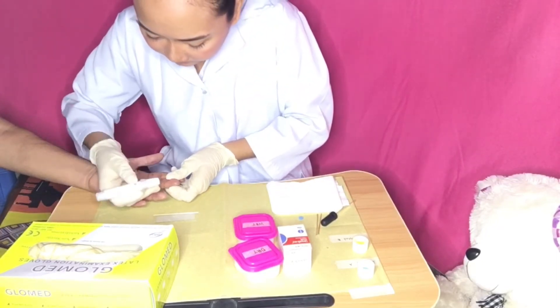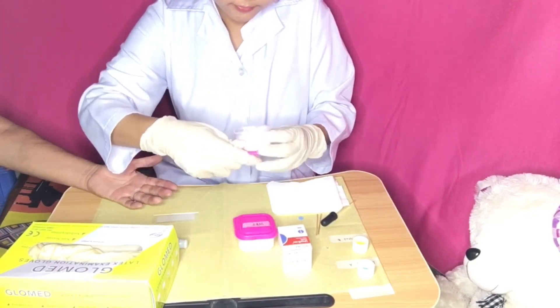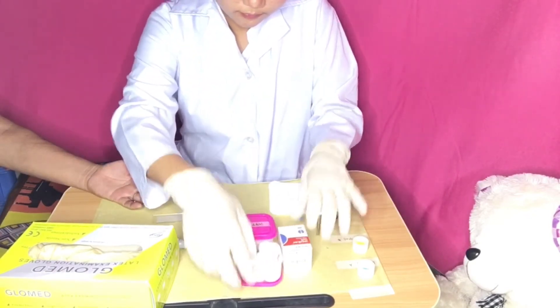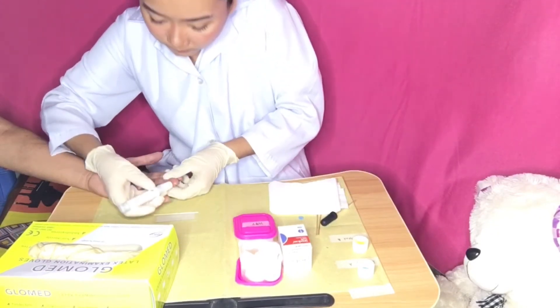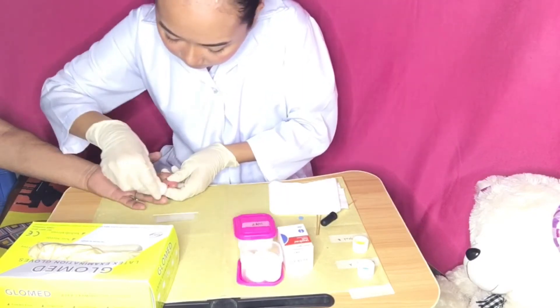Put the gloves on. Pierce the site with the lancet or needle using a dart-like motion. Wipe away the first drop of blood with a cotton ball, then gently squeeze but do not touch the puncture site until a large drop of blood forms.